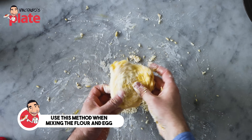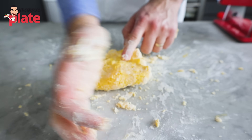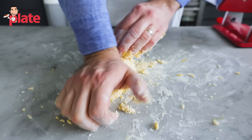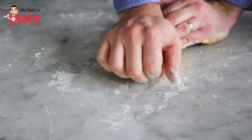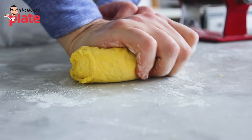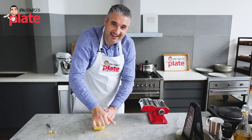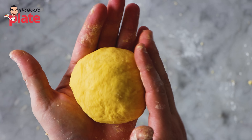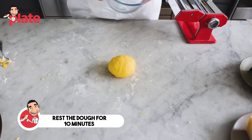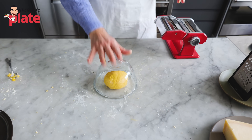Look how beautiful this dough is — nice, yellow, smooth. I like to follow this movement: push forward and then come back. Now we want to give the pasta some rest, about 10 minutes, to create the gluten. Make sure it doesn't dry up, so we cover it.